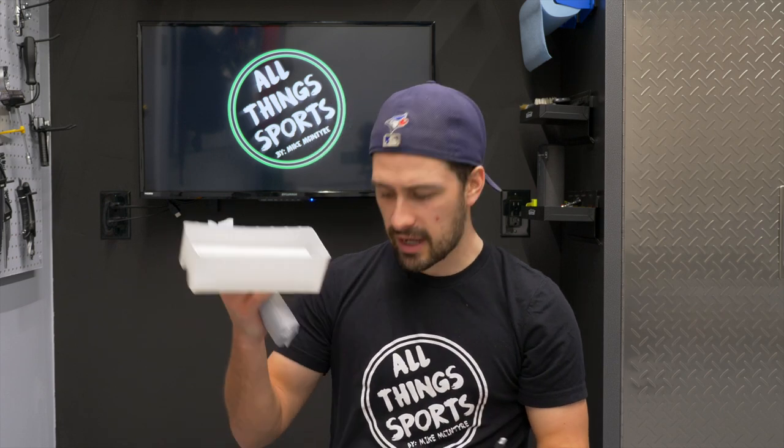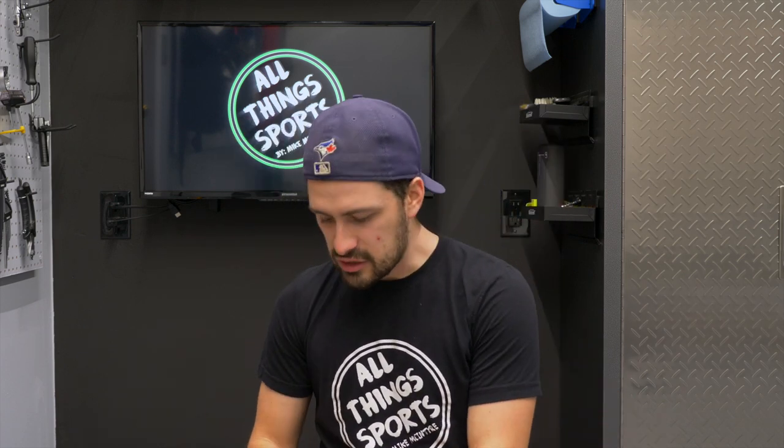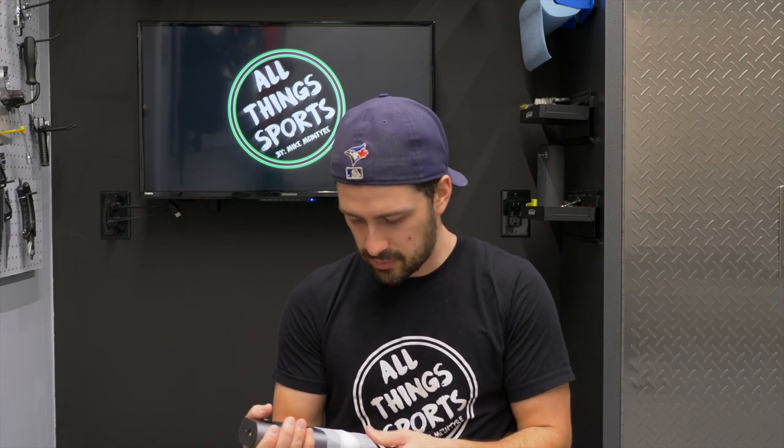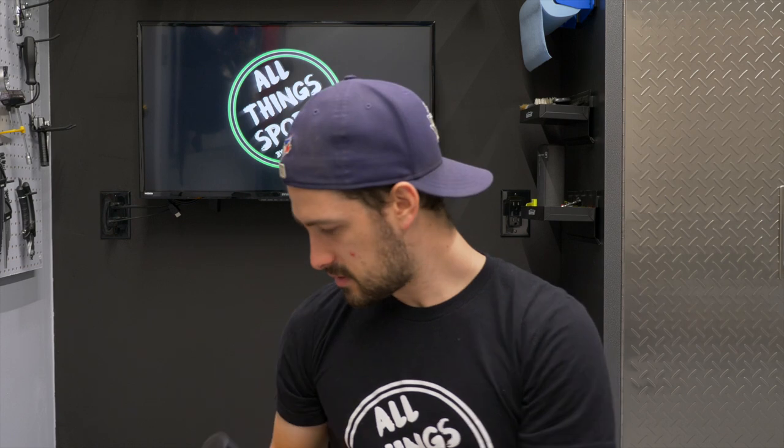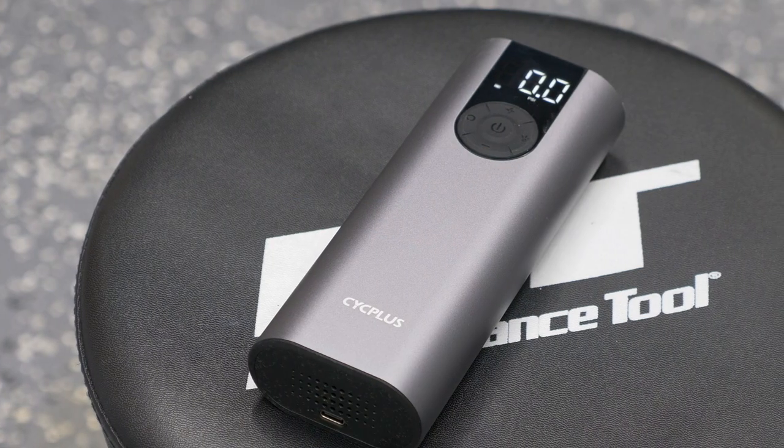And apparently this does both Schrader valves and Presta valves, which, I mean, obviously as a cyclist, that's huge. So this thing is frozen — they just delivered it and it was left outside. It actually looks pretty good, man. There's the size of my hand just to give you an idea of how big it is. It's heavy enough and it's big enough that you wouldn't want to put it on your bike or in your jersey pocket. So it's not a portable pump that you'd want to use on a ride. It kind of reminds me of my UE Boom speaker — I keep it in the garage and it's roughly the same size to give you a little bit of perspective.